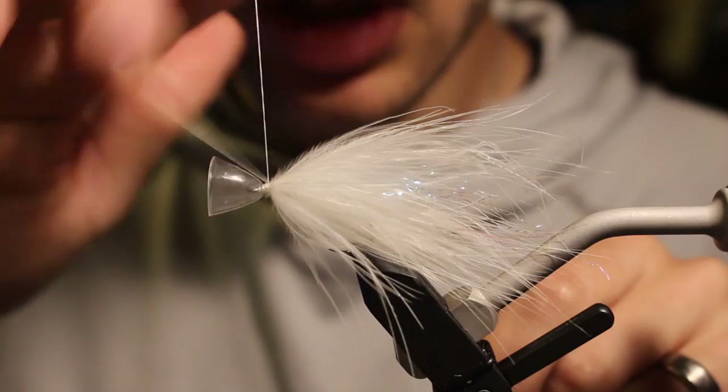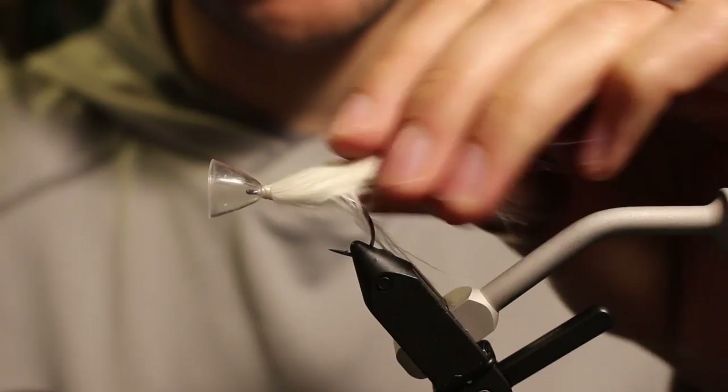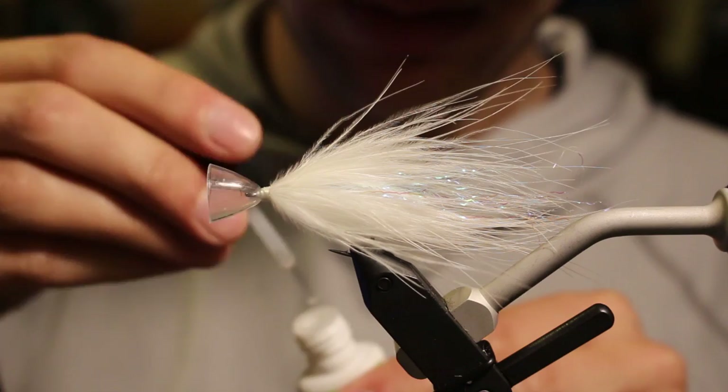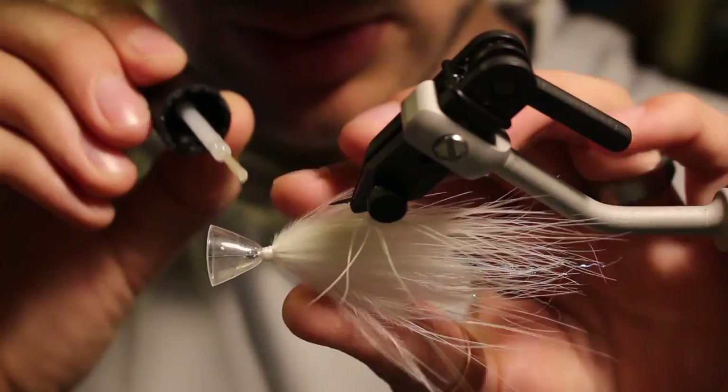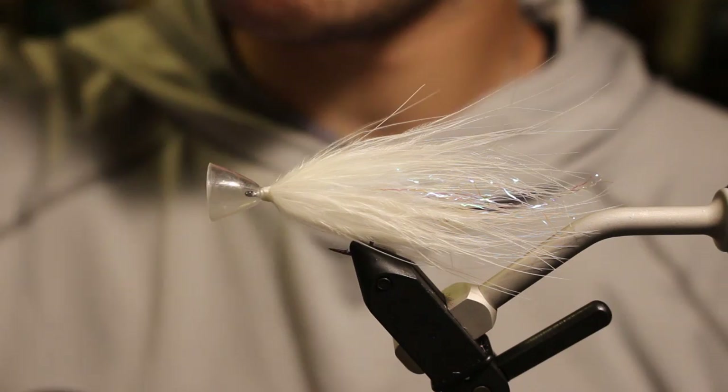I'm going to do a little finger whip a ways back from the back side of my cone here. I want to hit this with a little dab of glue but I don't really want to get glue on the cone because it'll get a chalky coloration to it. So I'm just tapping basically the knot. You could also put super glue on your thread and just wrap.